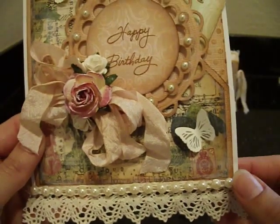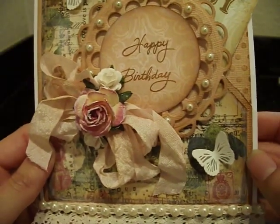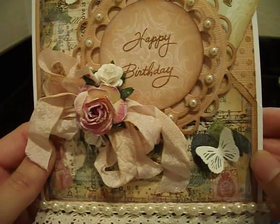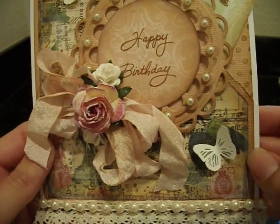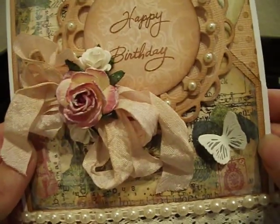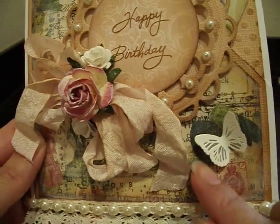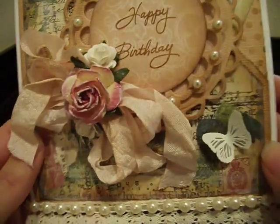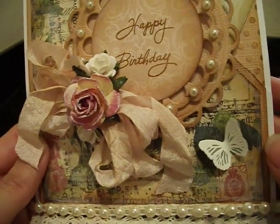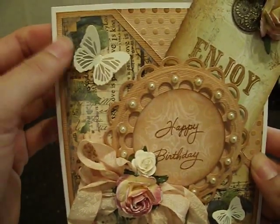Here we've got a little butterfly that I used vellum for. I stamped on vellum with my VersaMark ink, then I applied white embossing powder over that and dried with my heat tool. It almost looks like you can see right through the wings. The vellum just gives it a really pretty look to the butterfly. I did the same thing with this larger butterfly.